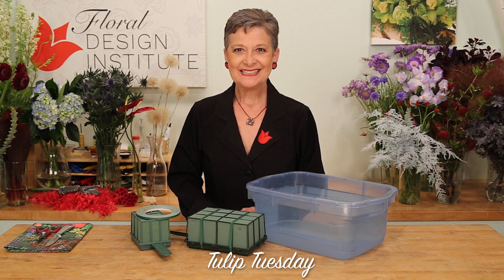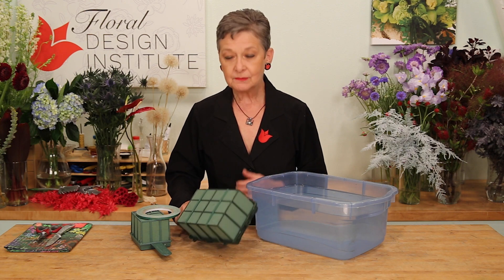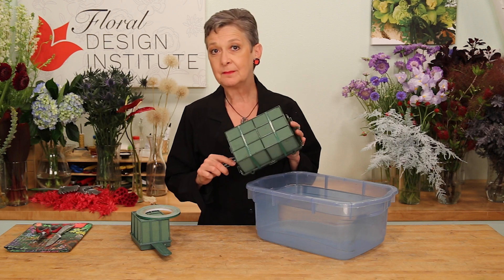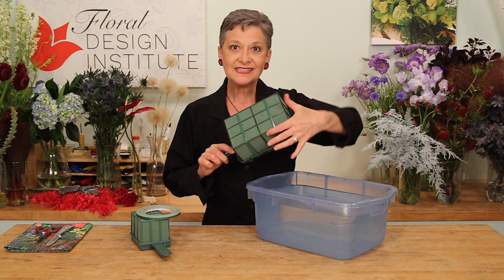Happy Tulip Tuesday. This is the day we share timely tips for the tulip tribe. Today, talking foam cages. We use them so often for wetting or sympathy arrangements, and they're a little dangerous in that the outer cage can snap off.